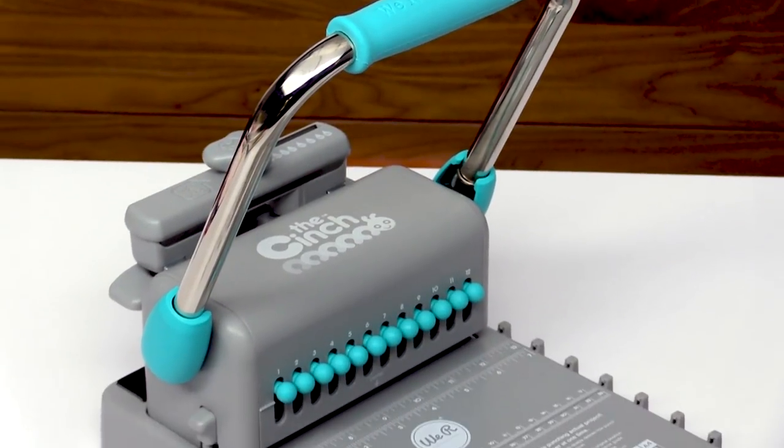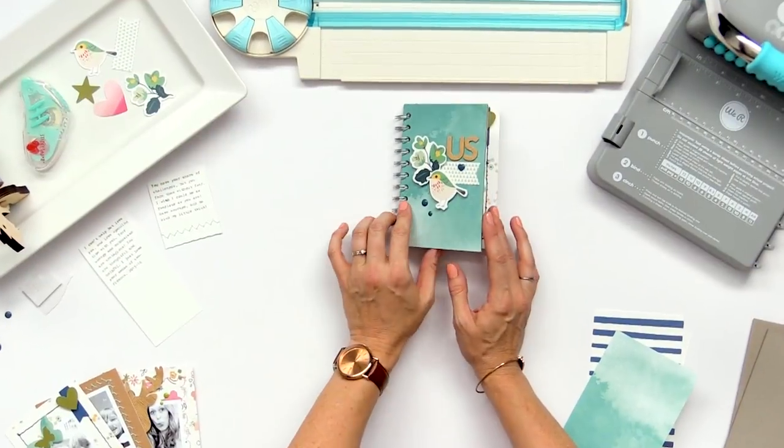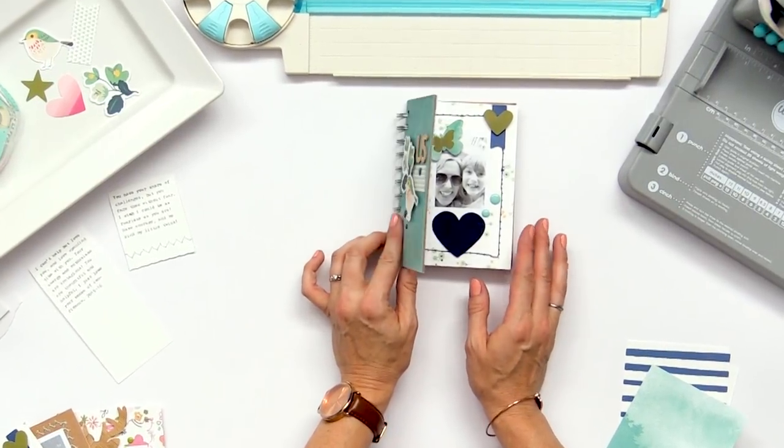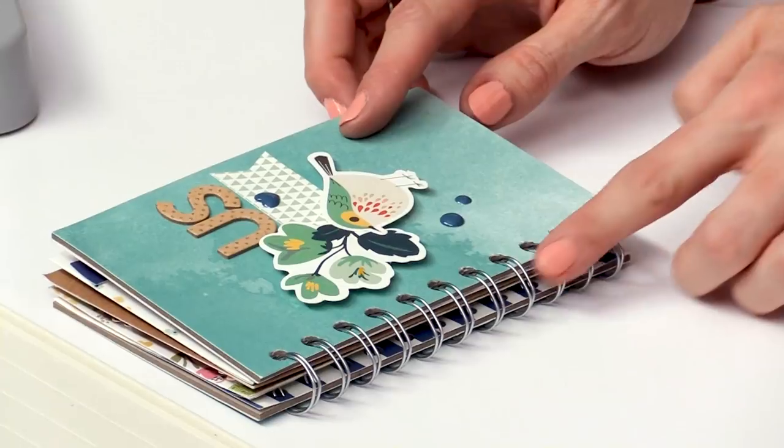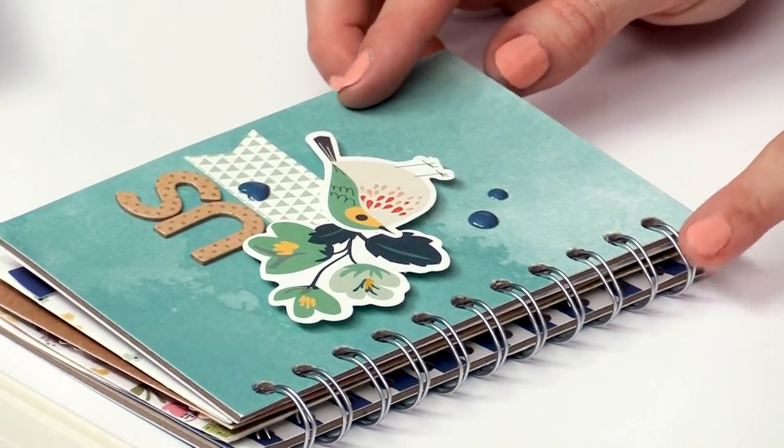Hi, I'm Allie Dossla with We Are Memory Keepers and I'm here at Scrapbook.com to share a project using the cinch binding tool. We already made inside pages for this album in a different lesson, but in this lesson I'm going to show you how to create the covers and how to bind the book together using the cinch and some wire binding.